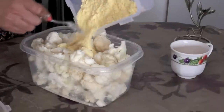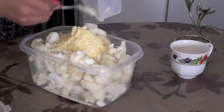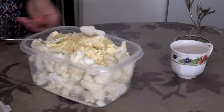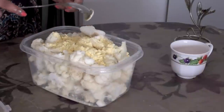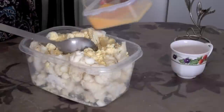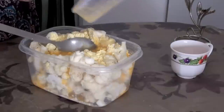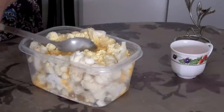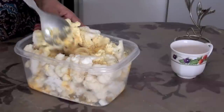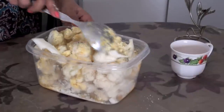Then add two cups of besan or gram flour into this and mix it well. I realized I should have taken a bigger container while doing this video, so I'm going to transfer these into two parts. Add two beaten eggs into it — you actually do not require a lot of water once you add besan and egg. It all gets mixed up and the gobi soaks everything into it.